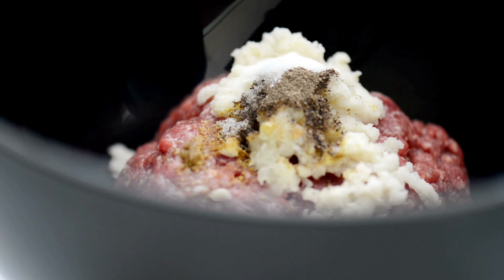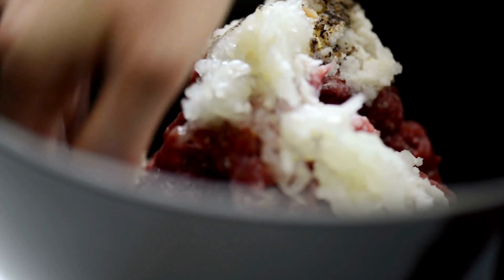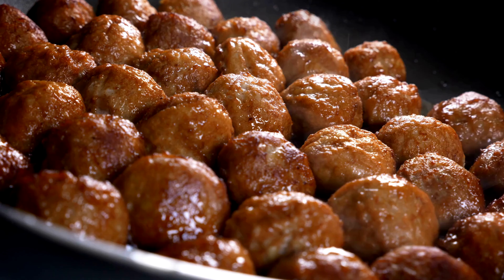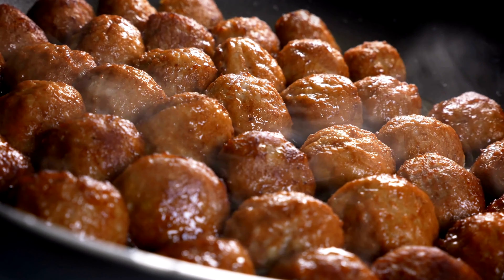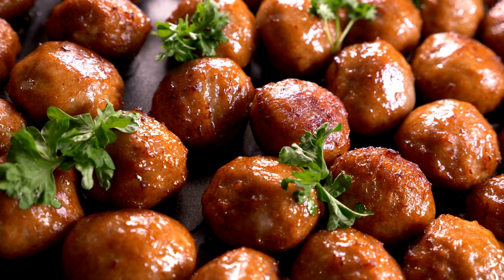In a mixing bowl, combine lean ground turkey, finely chopped fresh baby spinach, finely diced onion, minced garlic, whole wheat breadcrumbs, egg whites, Italian herbs and spices, salt, and black pepper. Roll the mixture into meatballs and bake until they're cooked through. Serve with low-sodium marinara sauce. It's a protein-packed and guilt-free way to enjoy meatballs without compromising on flavor.